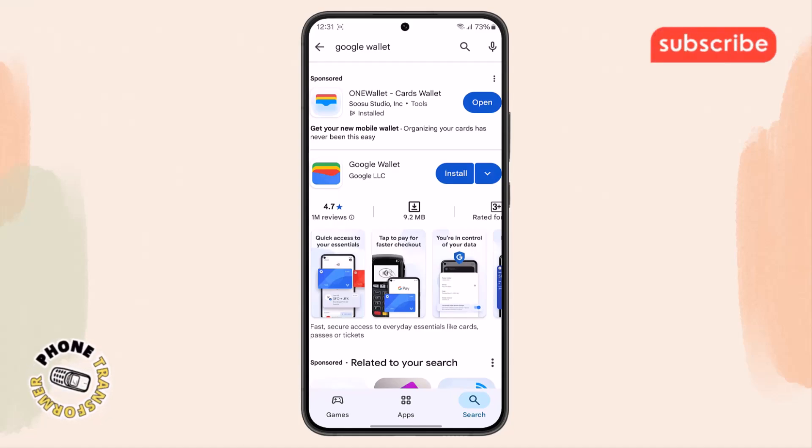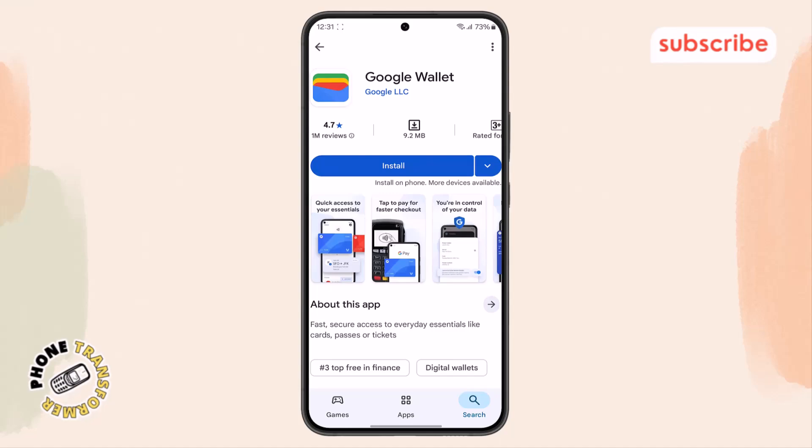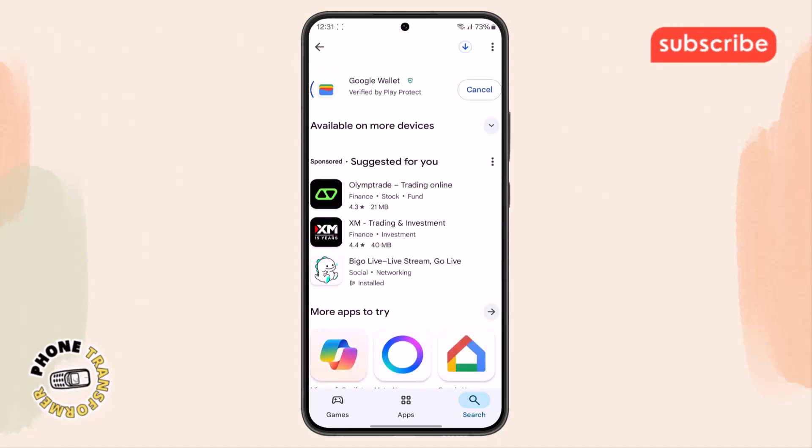Step 3: From the search results that appear, look for the app named Google Wallet. Once you've found it, select the app by tapping on it, then hit the install button. Wait a few moments as the app is downloaded and installed onto your phone.